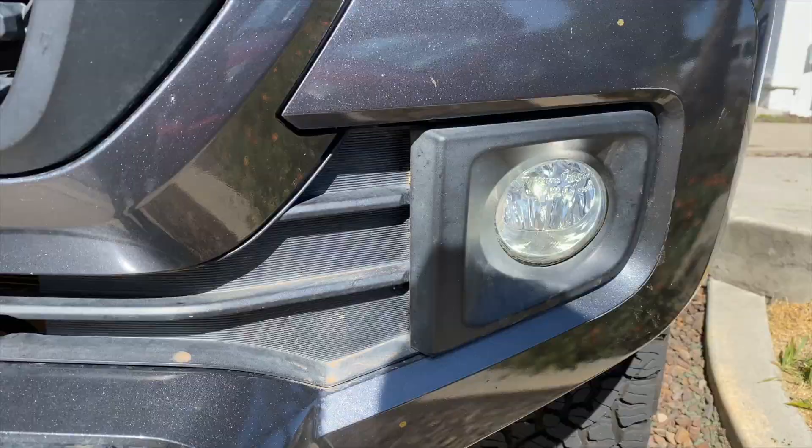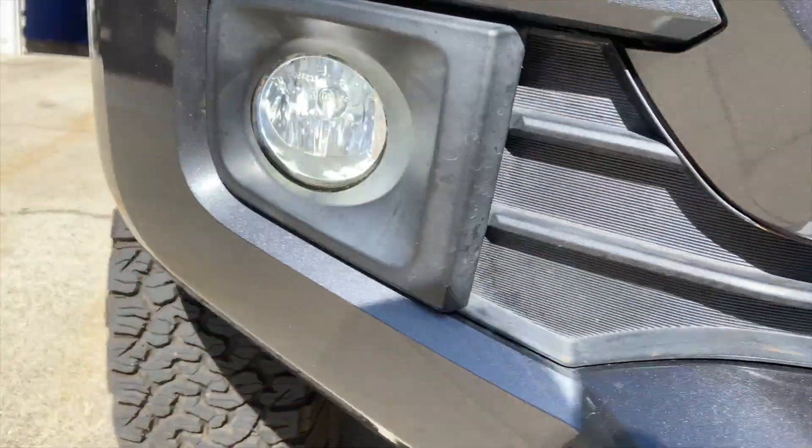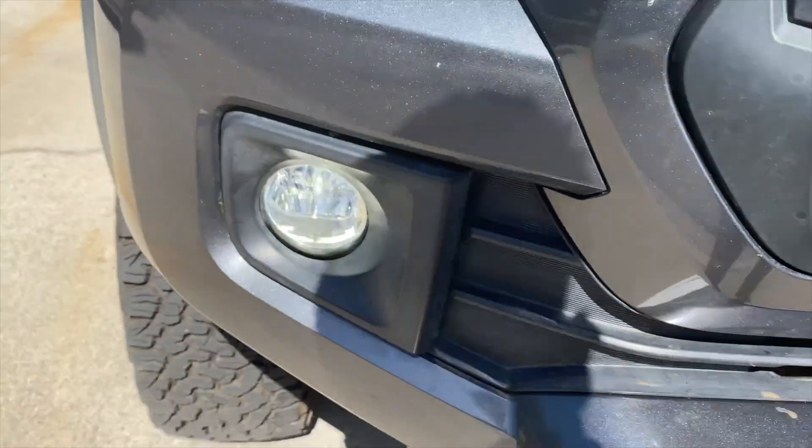The light bulbs are in and they're working! As you can see, this is how we left it yesterday — they look amazing. It looks really good with the raptor lights in the front. Let me go ahead and turn on the fog lights to see how they look. Wow, that looks good!